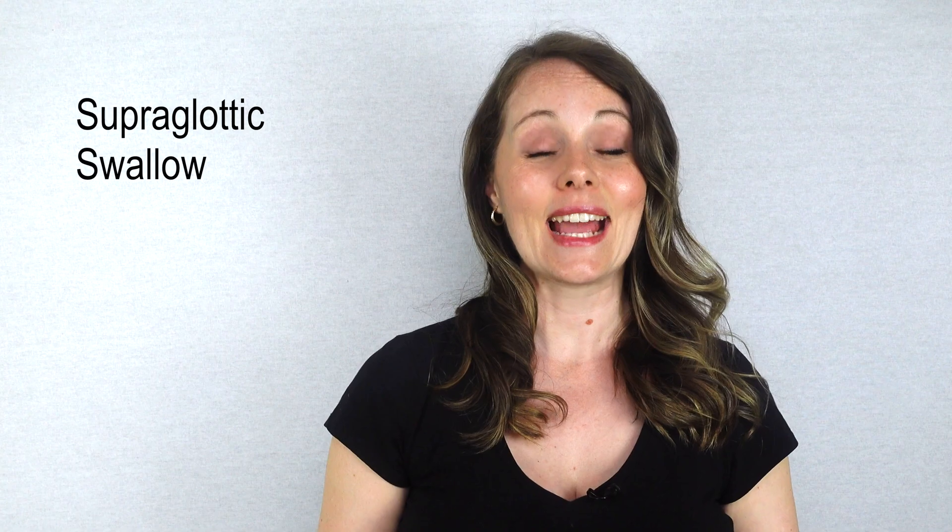The third strengthening exercise helps with swallow timing, called a supraglottic swallow. There are three steps. First, you're going to hold your breath. Second, swallow. And then finally, step three, you're going to cough after the swallow is completed.